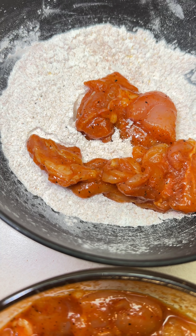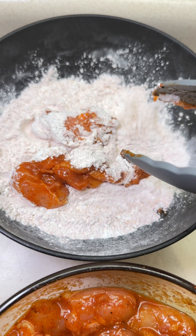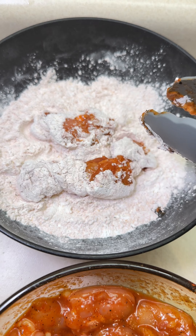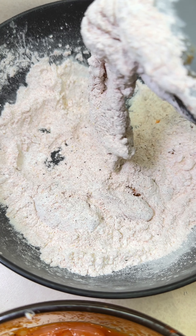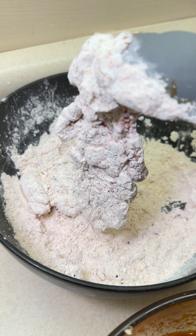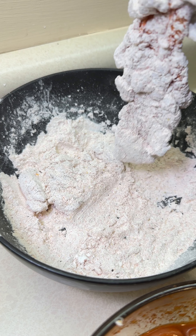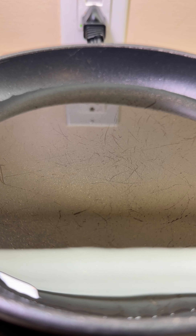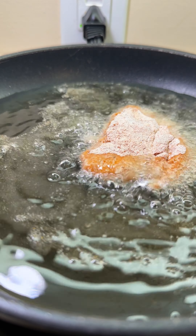You can also refer to the list of ingredients in the description box below. Dredge the chicken pieces in the flour mix until fully covered, and make sure all sides and every part of the chicken is coated. Uneven coating will cause it to fall off when you add the sauce or when you're frying it — we don't want it to fall apart.